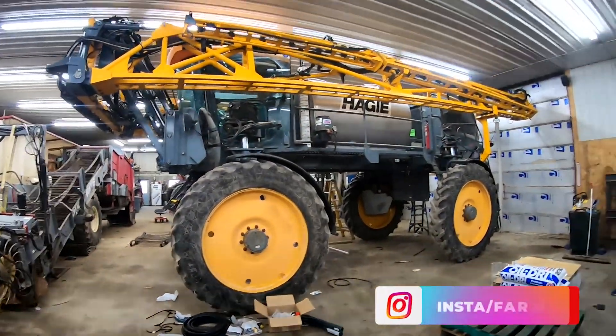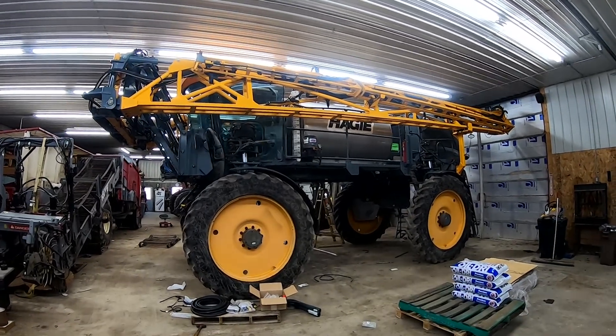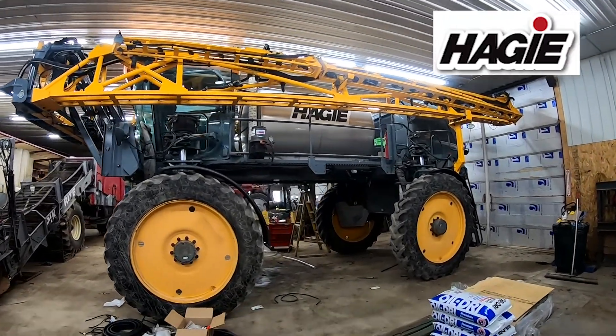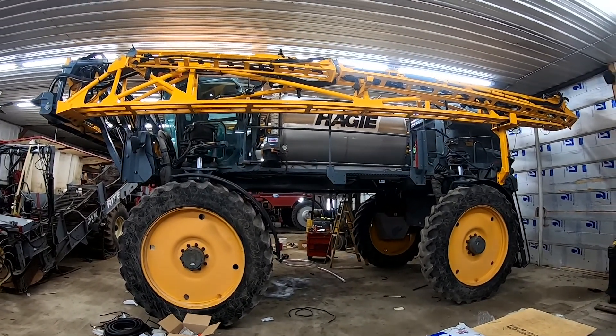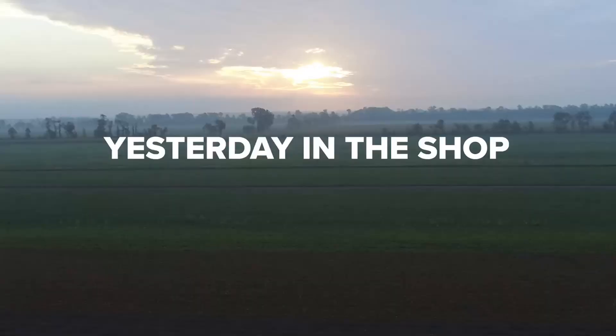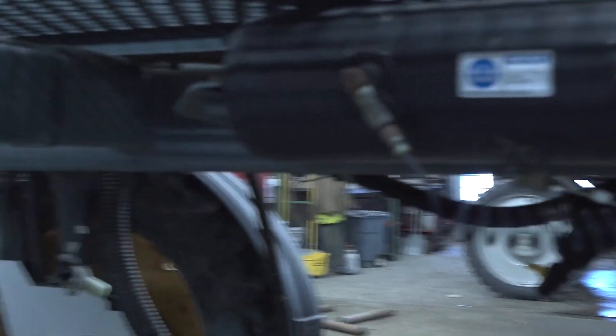We're looking at a few of the projects the guys were doing during the week — no one's here working today. This right here is our 2016 Peggy STS 14 sprayer. We just bought it in the fall; it came out of Texas. The guys make fun of me because I bought it on the internet and never looked at it — most people buy cell phone cases on the internet, but that seems like the millennial thing to do.